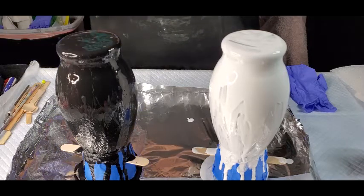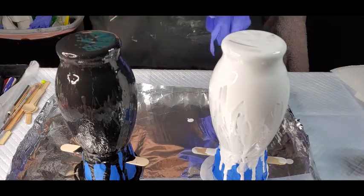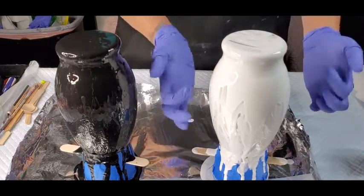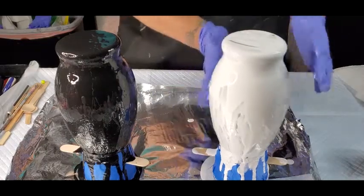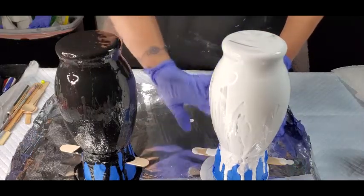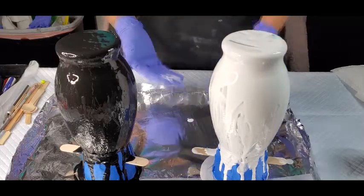I have already put a base coat down. When you're doing vases or stuff on glass, it's a lot easier if you put a base coat on, because otherwise your colored paint is just going to go where the drips are and you're not going to get full coverage without wasting a bunch of paint.